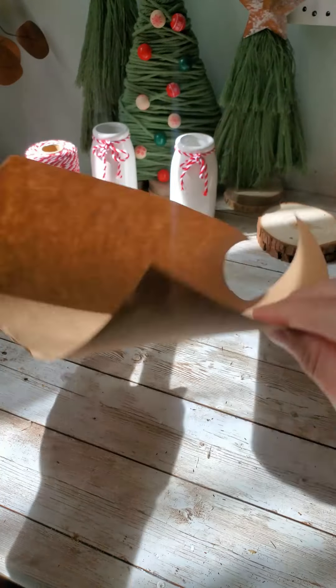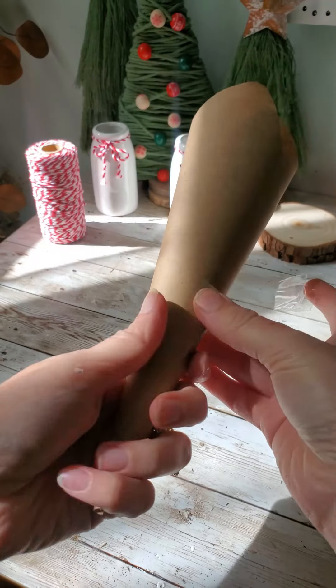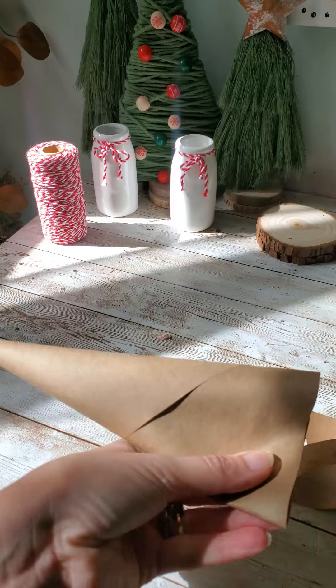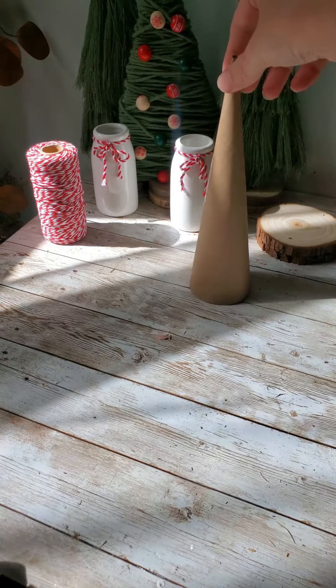I'm starting off by taking just some regular brown craft paper — you can use any type of paper to make your little cones out of. This is just what I had, so I rolled that up, taped it, and then cut off the bottoms and trimmed it up until it stood up straight. Just a little bit of trimming, didn't take a whole lot. And I made a few different sizes of this.